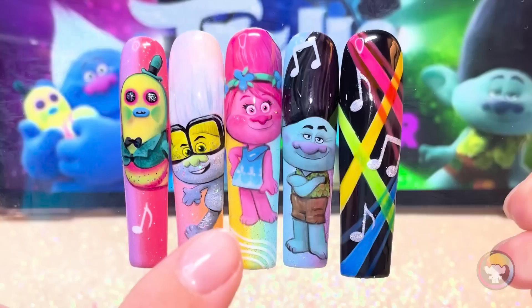Which troll is your favorite? I think mine is probably Tiny Diamond. Thanks so much for watching, and I'll see you in the next nail art video!